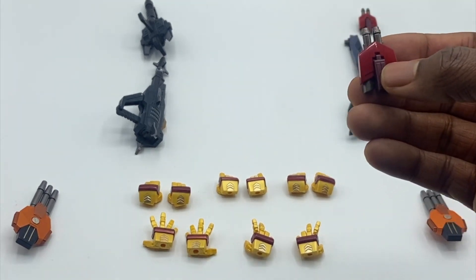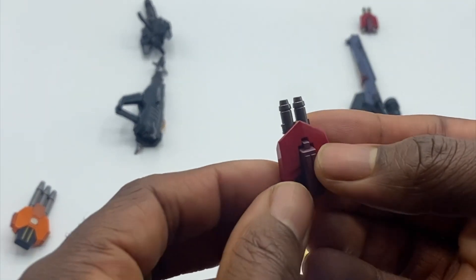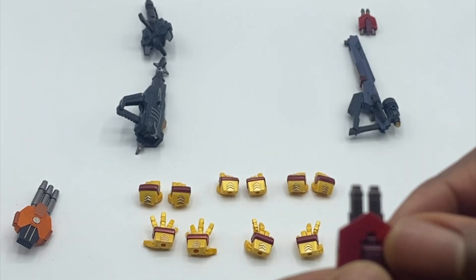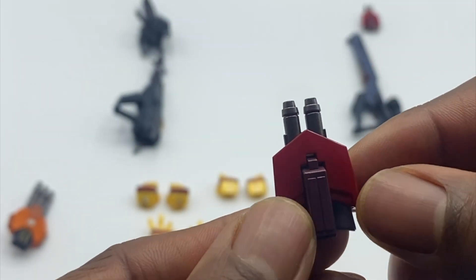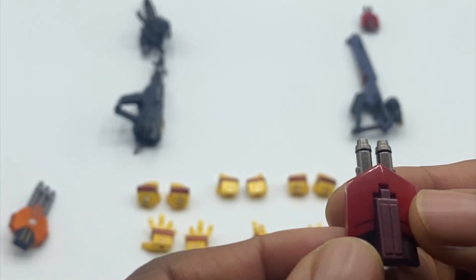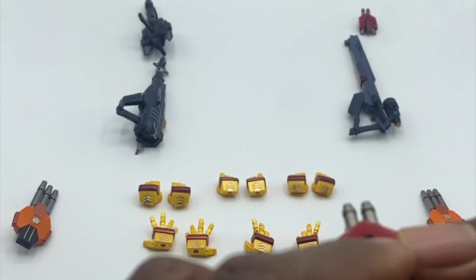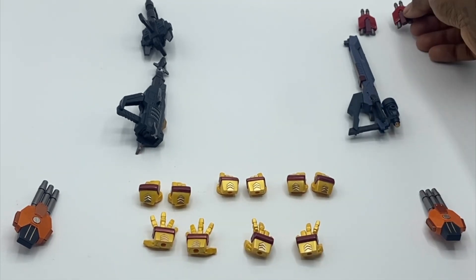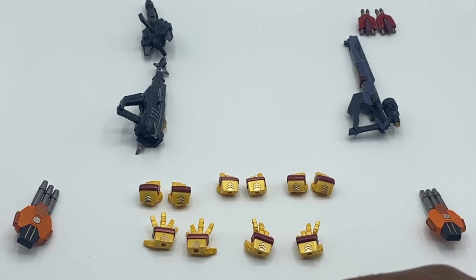You get two inner gauntlet pieces for when he's in Rodimus Prime mode, painted beautifully. You get that bronzed gunmetal paint, maroon paint, red paint — done in two different tones, metallic glossy and flat gunmetal — giving different textures with the paint.